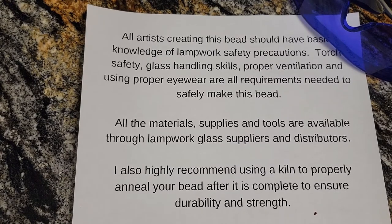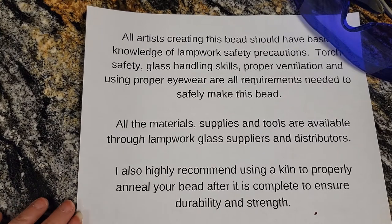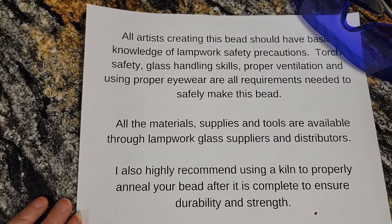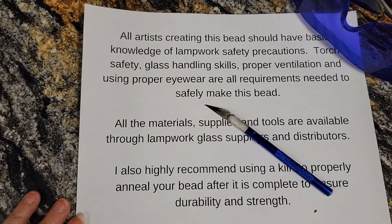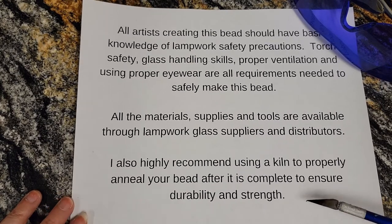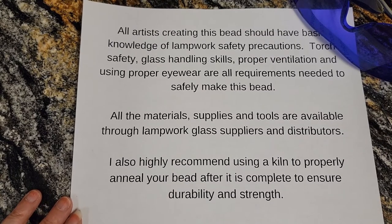I would recommend that you guys check out the Glass Bead 101 class that I did recently. It's not an absolute requirement that you take that class before this one, but all of the bead shapes that I made in that class we're going to use in this class. So it's probably a good idea to have some knowledge of those bead shapes. All of the materials and tools are available through your suppliers and distributors. As far as tools go, we're going to need an exacto knife and a marver and we'll be in good shape. I also highly recommend a kiln to properly anneal your glass. Okay, let's get started.